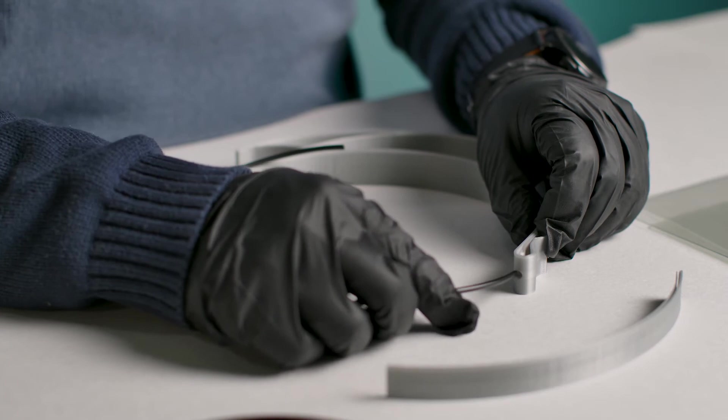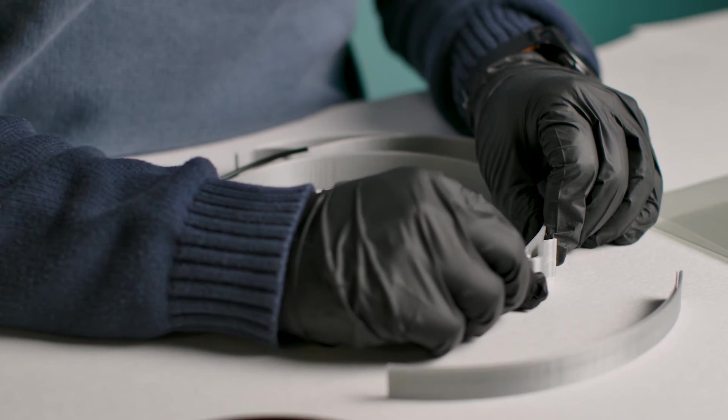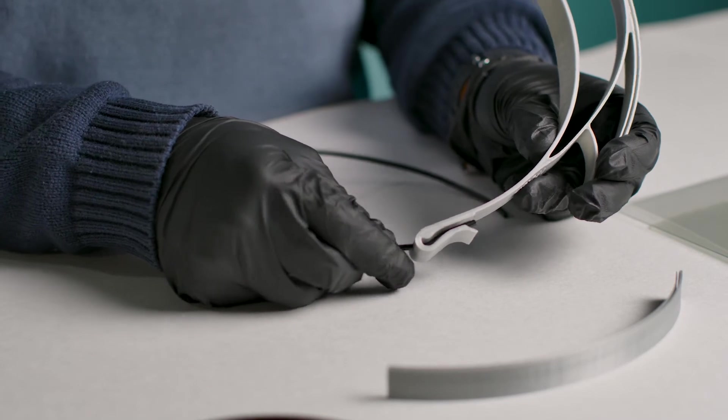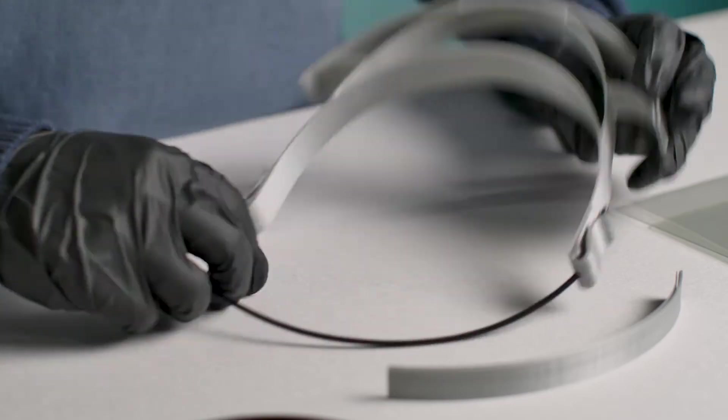The first thing you're going to do in the assembly is put your TPU filament into the hole in the back of where the straps go. As you push it through, you'll actually feel that the clips will clamp onto the TPU and you can adjust as necessary, but you'll feel that it is quite secure.